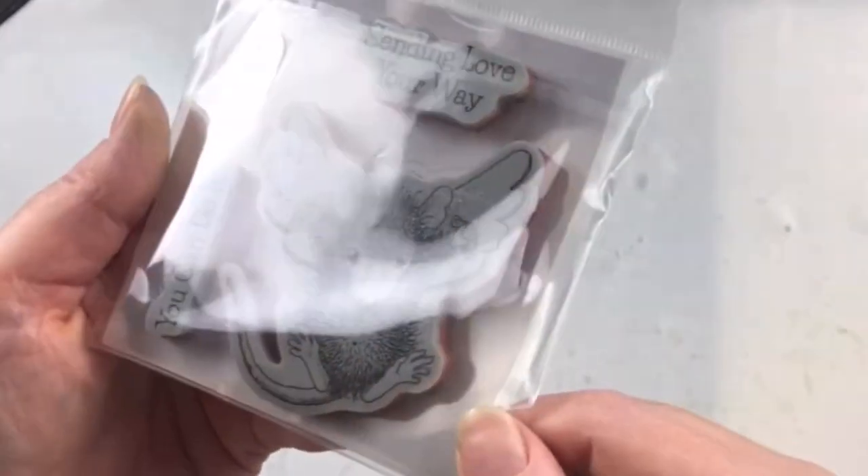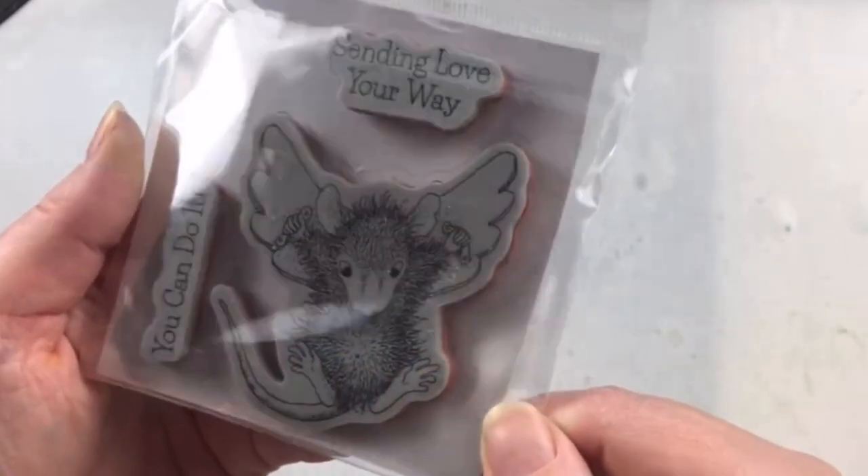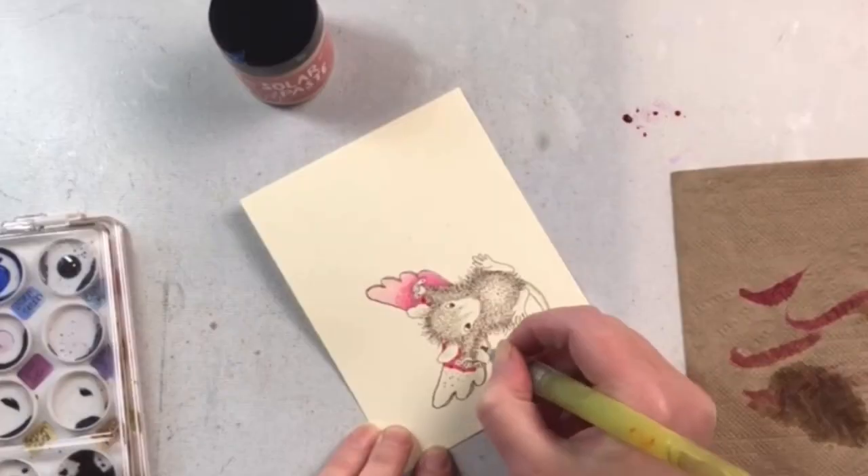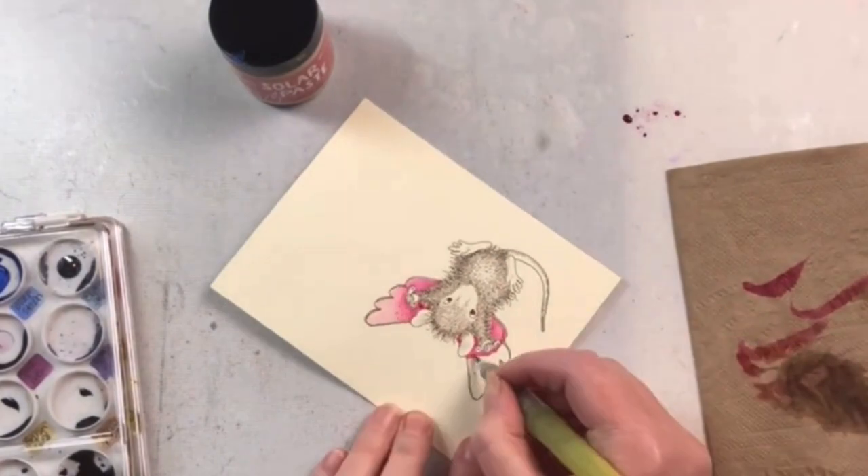This is the Flying to See You stamp set from Spellbinders, Papers, Arts, and House Mouse Designs. It's a cling red rubber stamp that has coordinating sentiments with it as well.